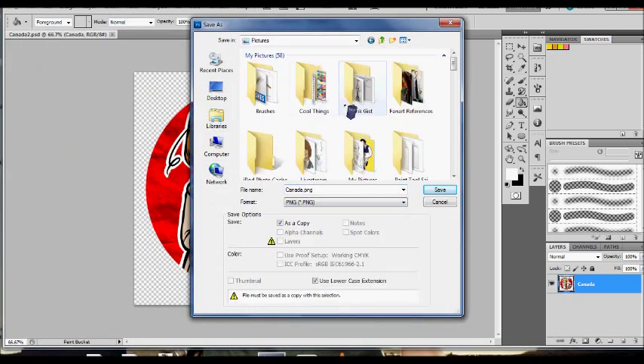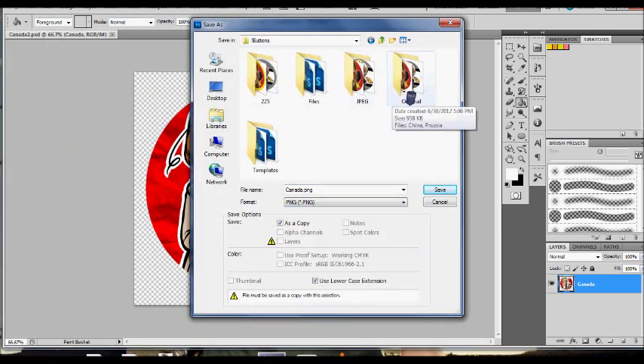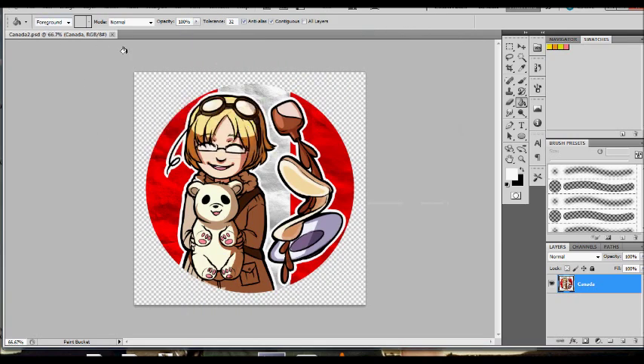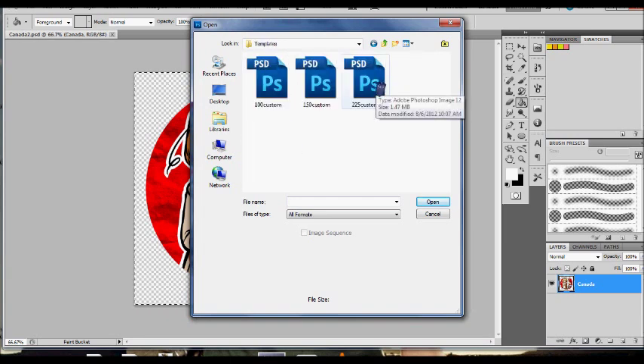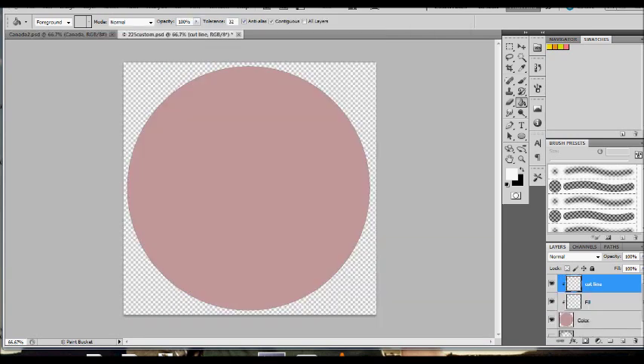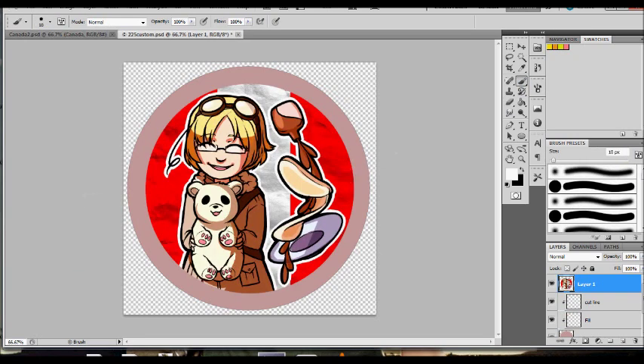You don't directly print one button on a button machine — you need a border around it so the button can wrap around the button area. The border size varies depending on what size button you want. I usually use a button template, like this one taken from buttonmakers.net. A list of button making resources and button templates will be available in the description. I take the Canada PNG I made earlier, copy it with Ctrl+C, and simply paste it onto the button template with Ctrl+V. The button will automatically be pasted in the center. For this series, I like to color the border to match the flag, so I just sample an area I want and fill it in.